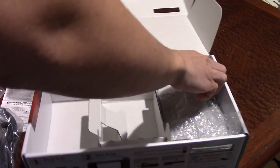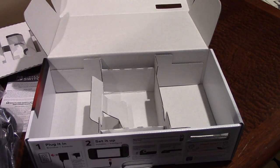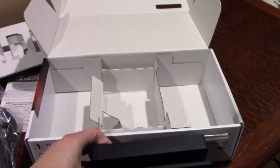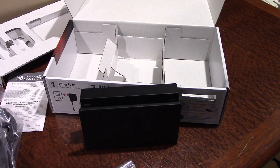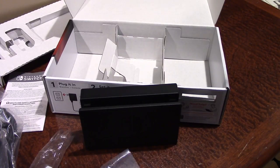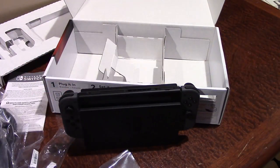And on the right side here, we have the dock that you actually dock the console into — hence the name dock. It does look pretty nice. It just sets up like this and you just dock the console into there. And that is how you both charge it and play it on your TV when you're ready to hook this up to your TV. I've already set the whole console up and everything, but I just kind of put it back in the packaging for this video. I'll go ahead and just show you how it looks when it's docked — you just set it down and it locks right into place. And yeah, that is how you set it up to your TV.